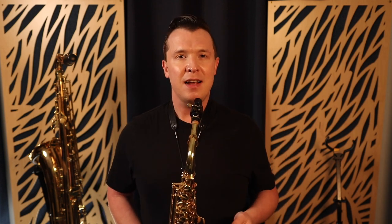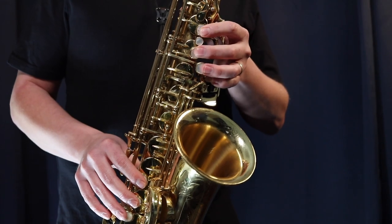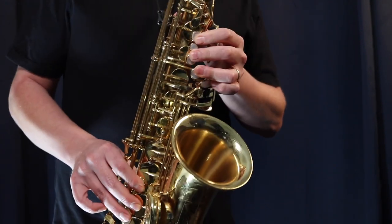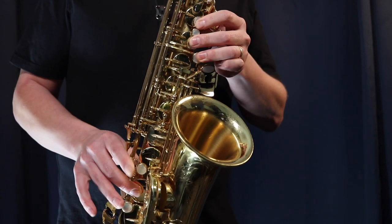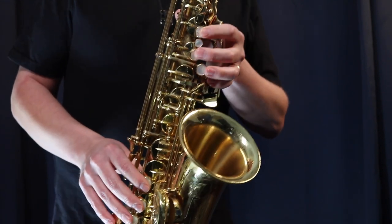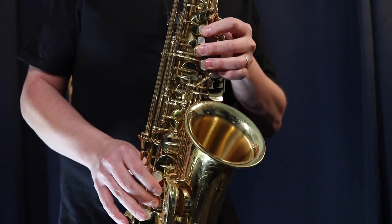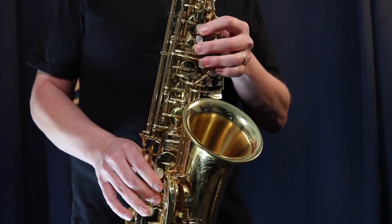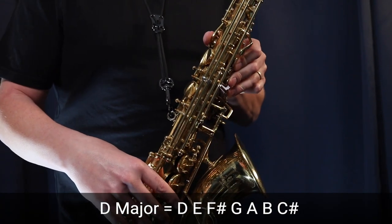I'm going to show you exactly how to do that glissando at the beginning of that solo — step-by-step, break it down for you, and show you how to practice it so you can start applying it not only to this sax solo but to any note on the saxophone. The first thing to keep in mind is we're starting on the note D. So we start on D, which is three fingers in the left hand, three fingers in the right hand, and the octave key — and we do a run or glissando all the way up the D major scale to C sharp, holding down the octave key the whole time.